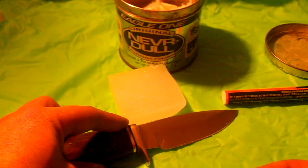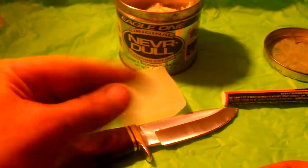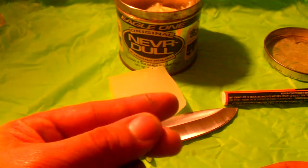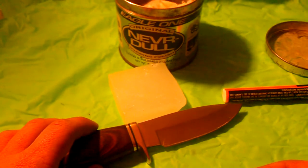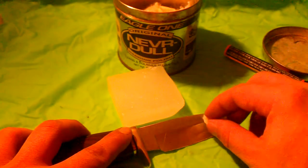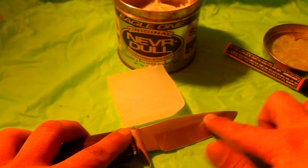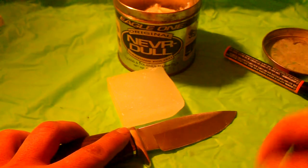Make sure you respect your blade when you are working on it like this, because if you do not respect that blade it will hurt you very badly — as evidenced right here. I cut myself to the bone while polishing a knife just a few weeks ago and it was pretty nasty. It was a really bad cut, so you have to be very careful when you're doing this.